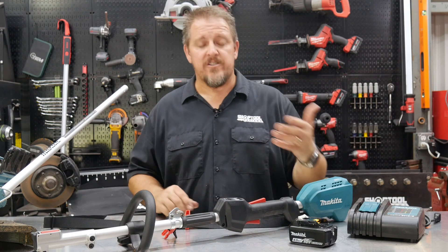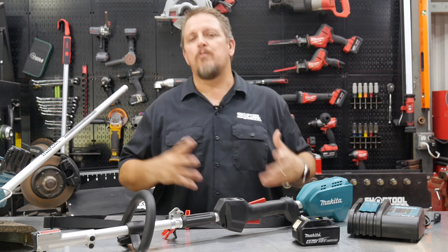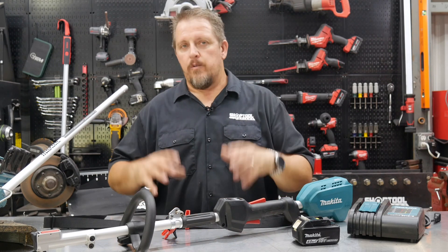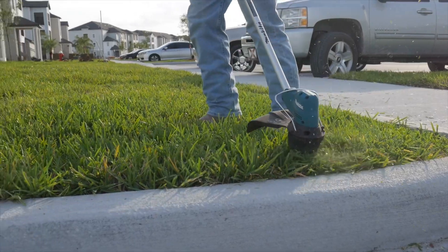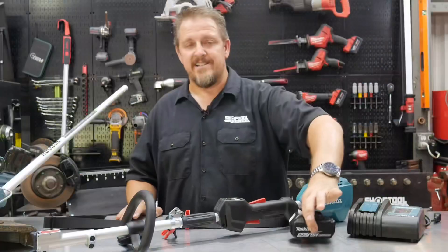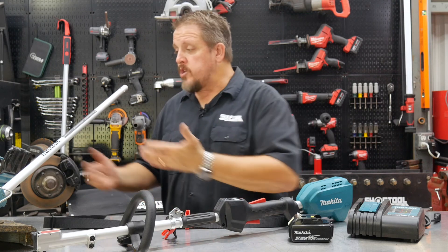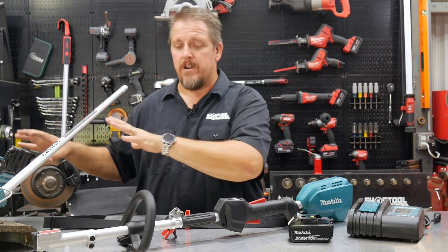There's no cord dragging around and no gas can to worry about — just a charged battery and you're good. You're probably asking about run time. If you're on a typical American quarter-acre, fifth-acre, or maybe third-acre lot with a home and driveway, this is a great tool. You'll trim around your flower bed, fence, and driveway and it'll last fine on one battery. If you have an acre or two, you may be going to gas — which Makita also has — or stepping up to the X2 platform.